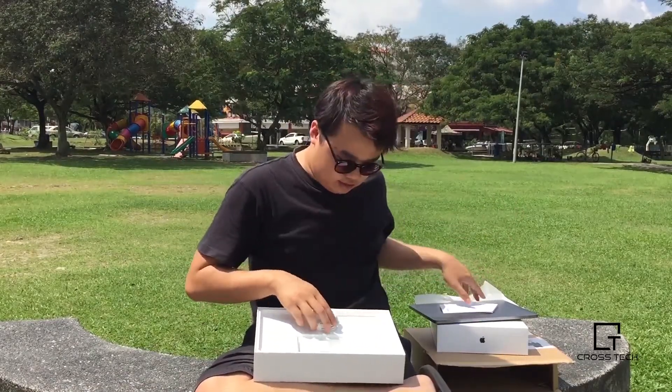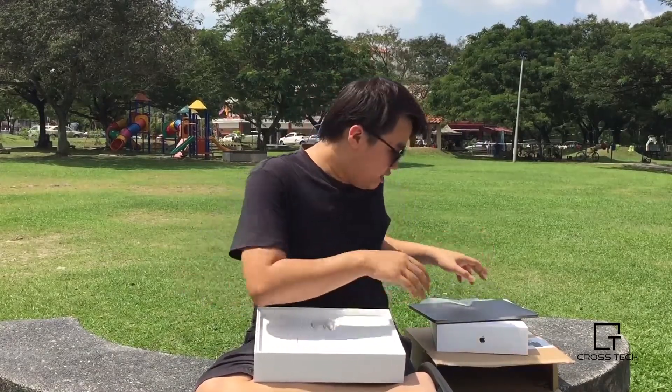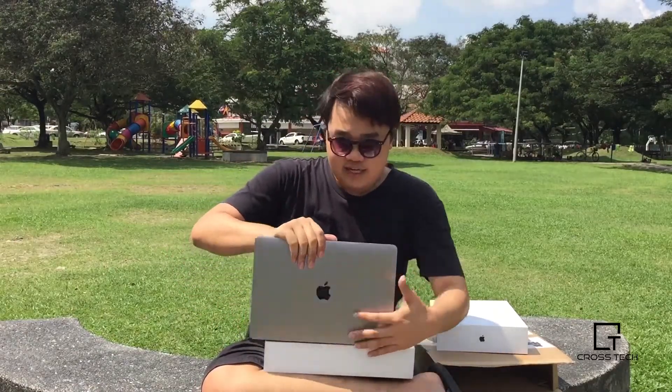Thanks you guys for watching this unboxing video. I know it's kind of weird. I just have to put this back in because this is not mine — it belongs to my sister.